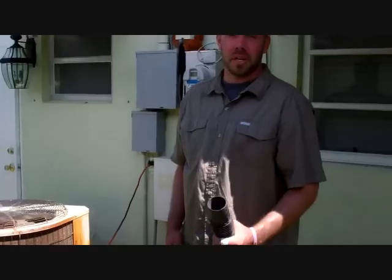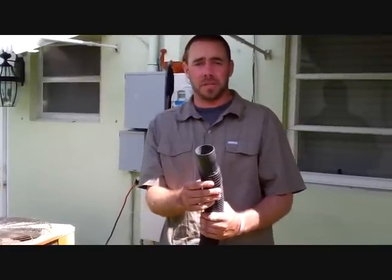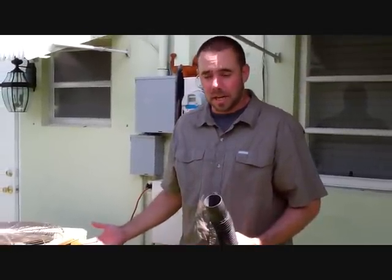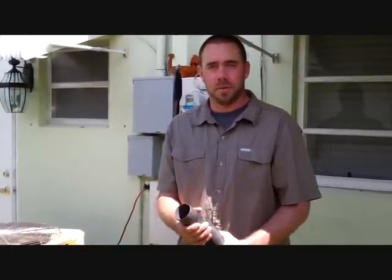Step two: you're going to need a wet dry vac — a pretty standard piece of equipment. They come standard two and a half inches more times than not, so you might want to double check and make sure that you have the right one. Another thing I like to do any time I'm using it for water is remove the paper filter so that it's a lot easier to use.